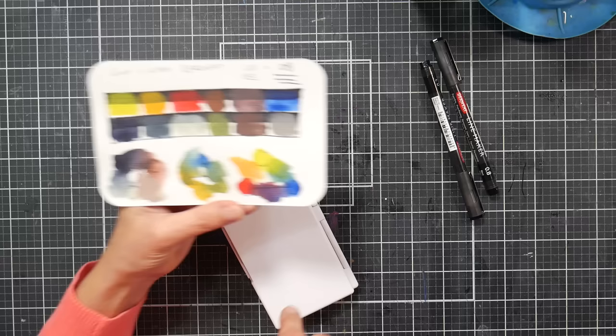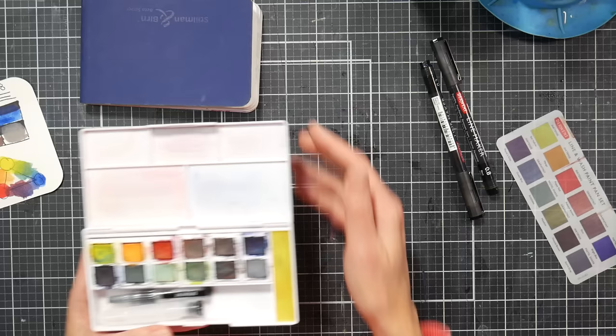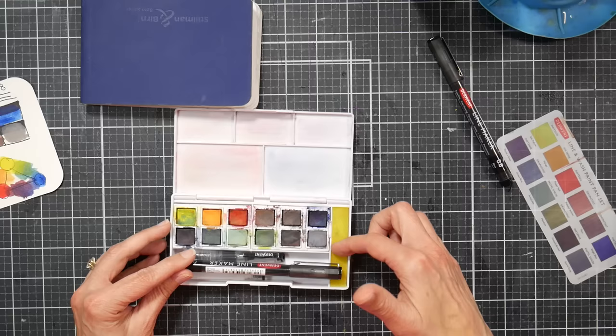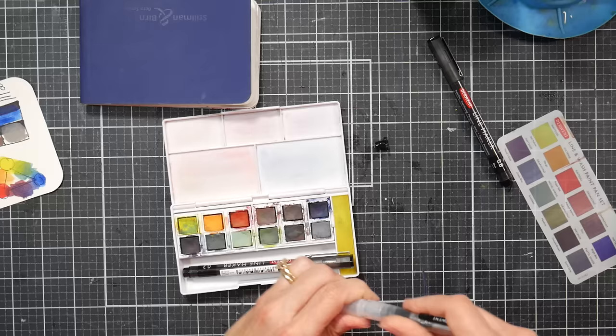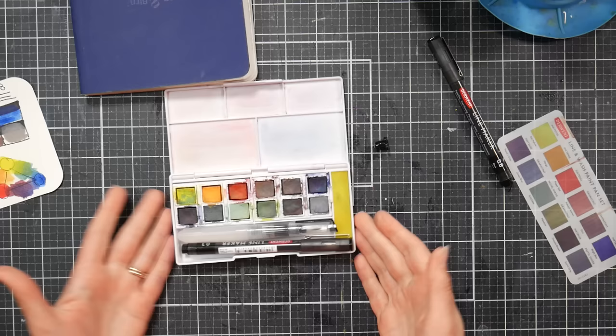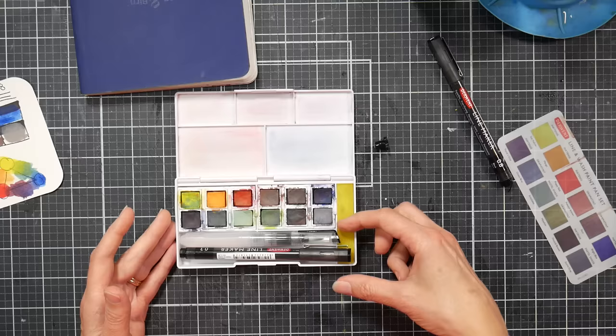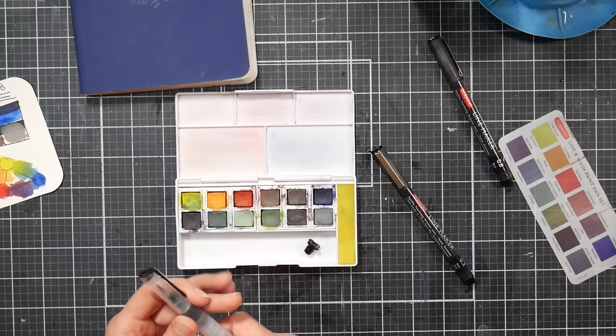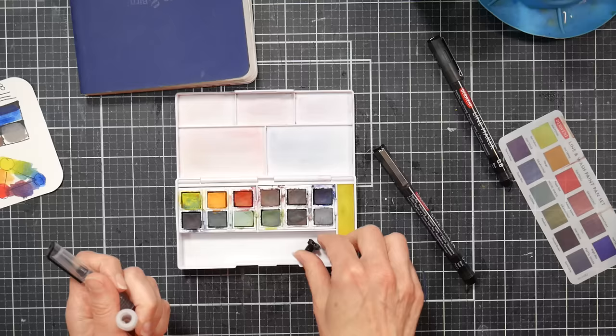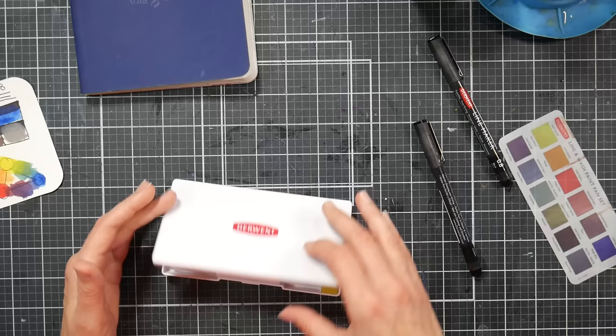One thing I wish they had done is made the tin half the size so that at least one pen and the water brush with the cap on could fit inside. If you put the water brush together, it will not fit with the cap on. It would be really nice if everything fit in the tin — at least one pen and one water brush. I'd love it cut in half with an Inktense White pan added in there.